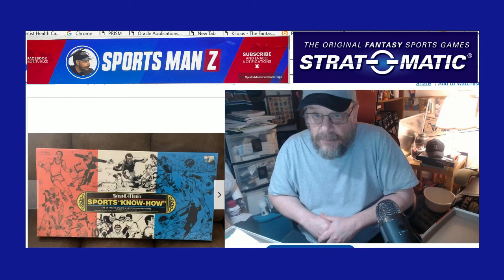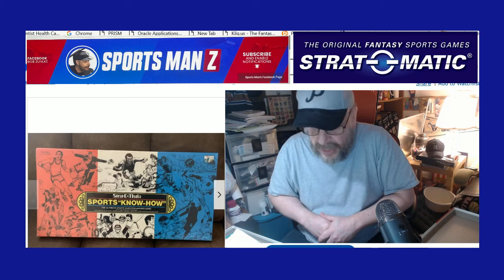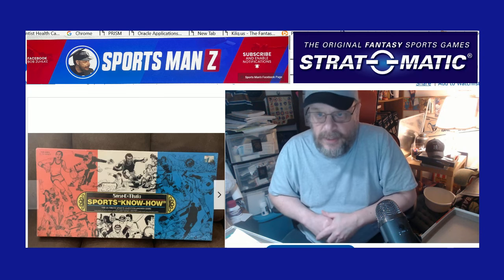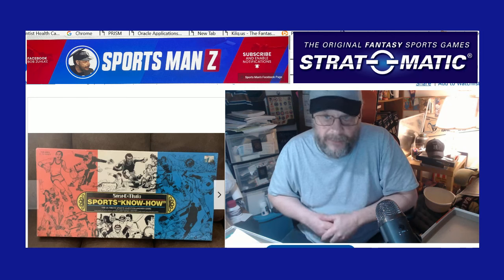Let me know in the comments if you have the game, if you've played it, and if you enjoy it. Do you wish Strat-O-Matic had made more versions with more cards? Although they do have a ton of cards in this game. You could play it quite a bit and not go through all of them — it's kind of like Trivial Pursuit. You could play Trivial Pursuit a hundred times and only get a few repeat questions, because they have different categories, just like Trivial Pursuit. They have the board, you go around the board. It's basically the Strat-O-Matic version of Trivial Pursuit.